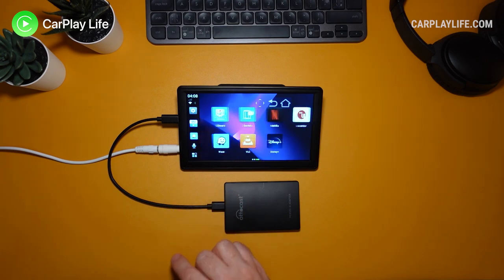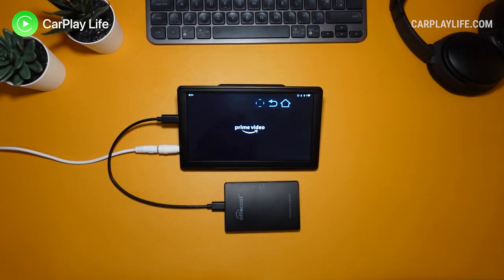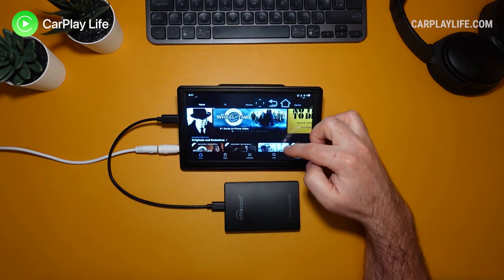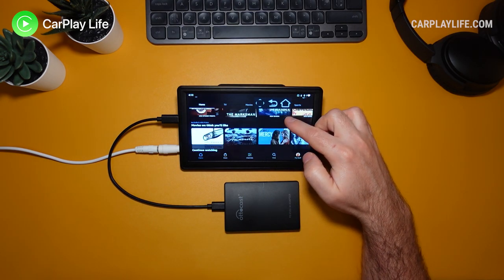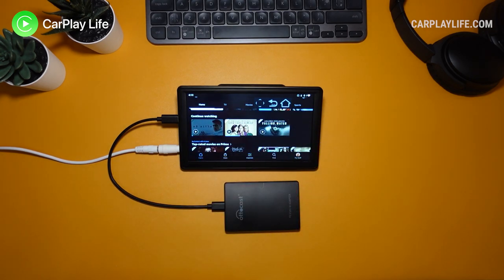Right now these boxes are the only way to get content from apps such as YouTube, Netflix, and Amazon Prime Video running on your CarPlay display. You can also run apps like weather, car system data apps, browsers and email on these so-called AI boxes too.